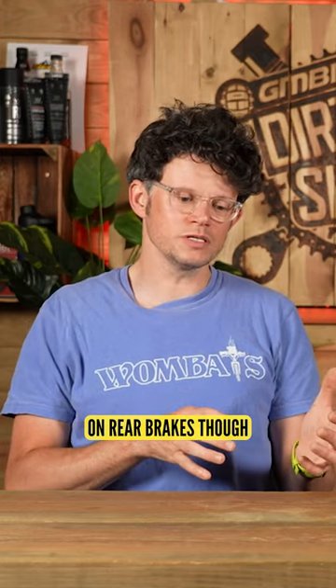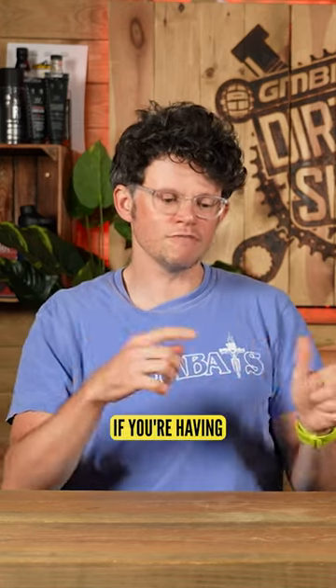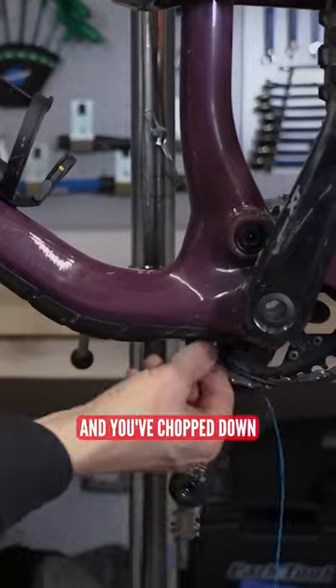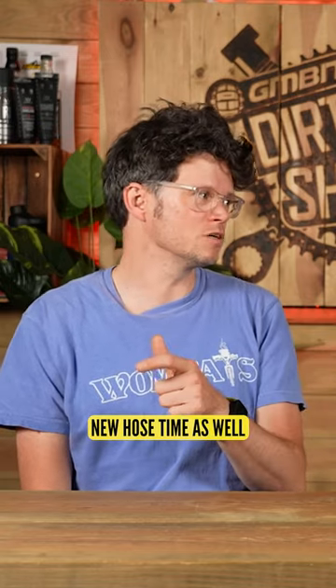You've got to take the bottom bracket out. I think it's worse on rear brakes though, because of the way the cable is — it sort of gets a bit kinked and can get caught at about a 90-degree angle. So essentially if you're having to do anything with a rear brake, or you want to change your stem length and it's now not long enough, that's a problem. And if you've chopped down your brake hoses and you've got hardly any room, it's new hose time as well.